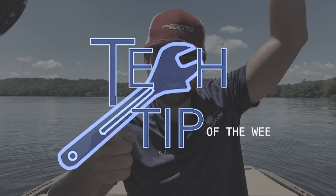Hey guys, AJ Buckner here to deliver your tech tip of the week. Your tech tip of the week is how to calibrate your inclinometer.